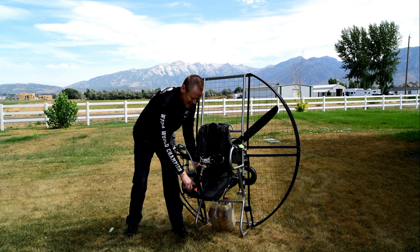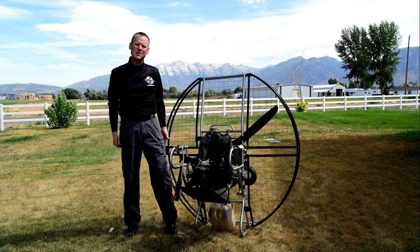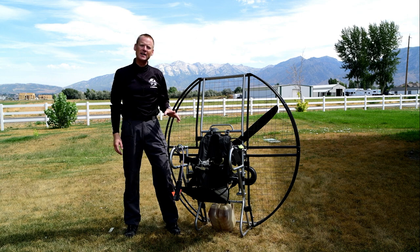With the flat top, the harness hits right at the base of your buttocks, so at all times you're actually sitting on the seat board.